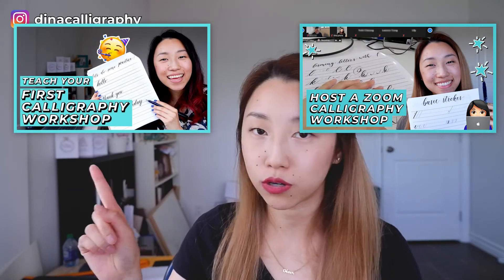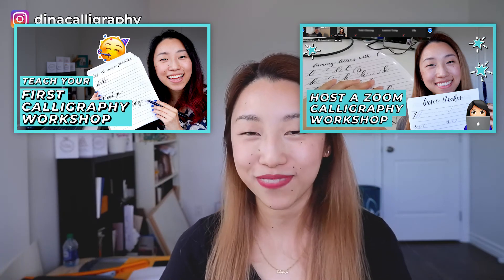I hope this video was helpful — let me know what you think in the comments, and let me know if you're going to host a calligraphy workshop. I have just released a course for calligraphers on how to host a calligraphy workshop — you can check it out, it's in the link in the description. If you want to see more videos about workshops, check out my tips for hosting a virtual workshop and my more general video on how to host a workshop. I'll see you in the next video — bye!